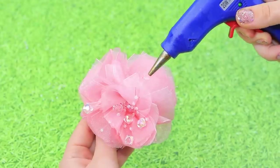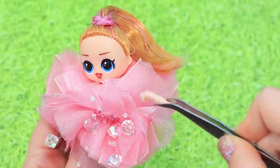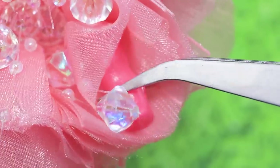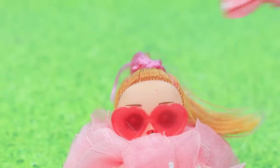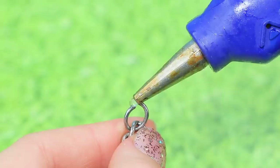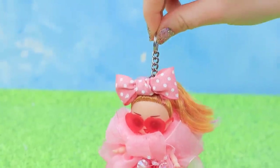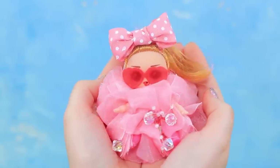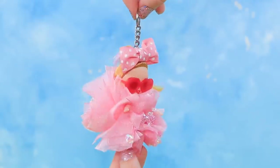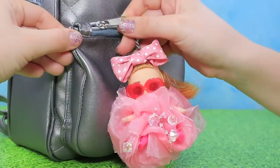Hot glue an LOL head to the center of the pom-pom, then hot glue arms, glasses, and a bow. Now we can turn her into a keychain — just glue on a chain with a keychain ring. You can twist it and squeeze as much as you want; the pom-pom restores its shape, and you can hang it onto your backpack and enjoy it!